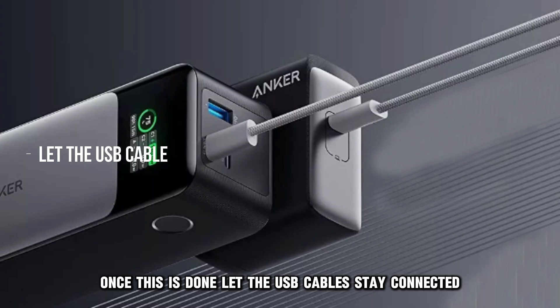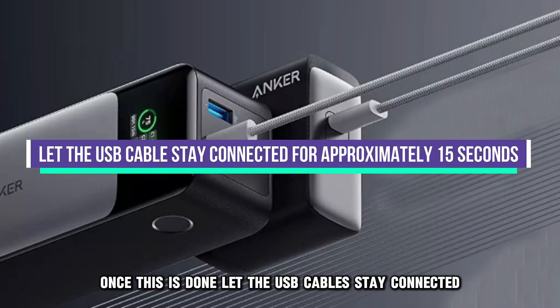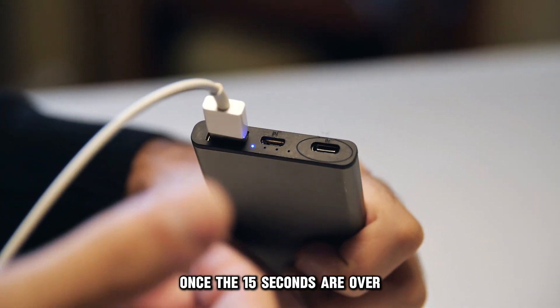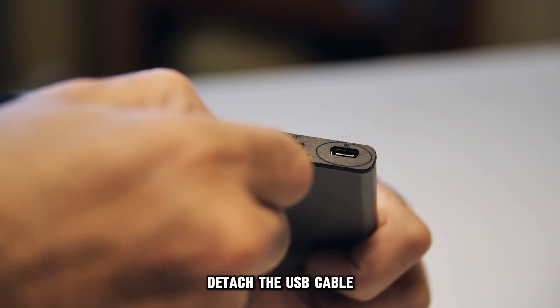Once this is done, let the USB cable stay connected for approximately 15 seconds. Once the 15 seconds are over, detach the USB cable.